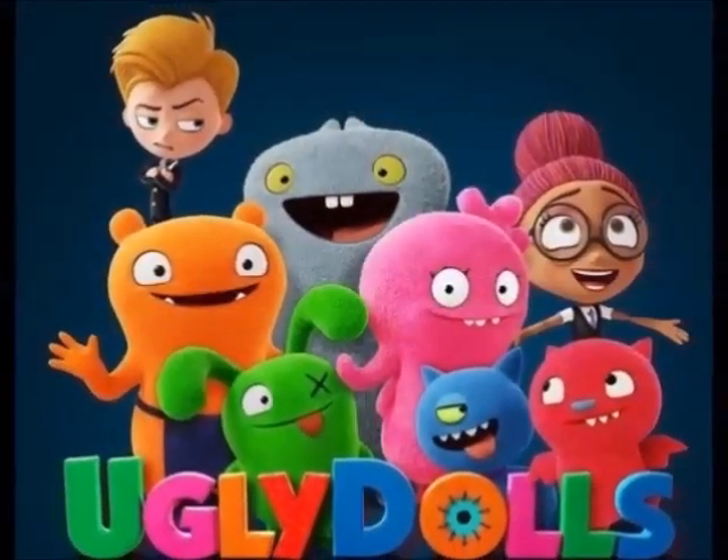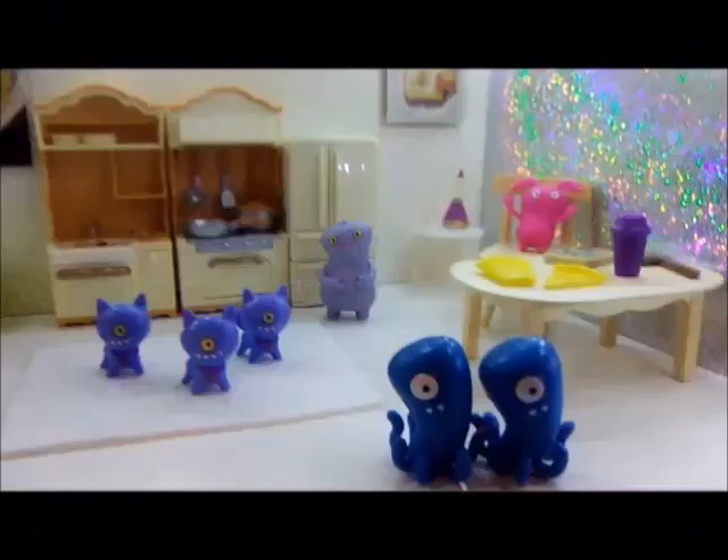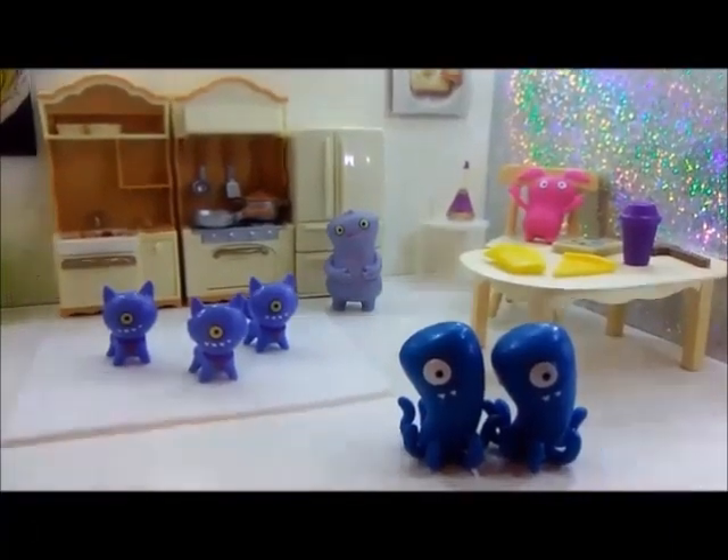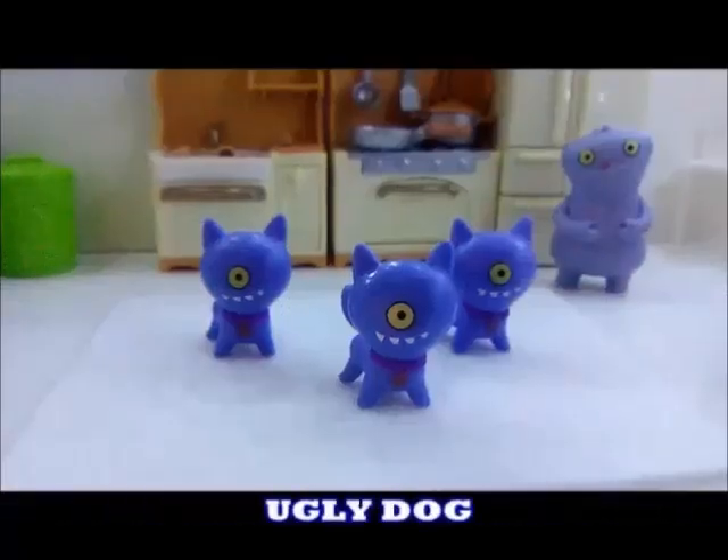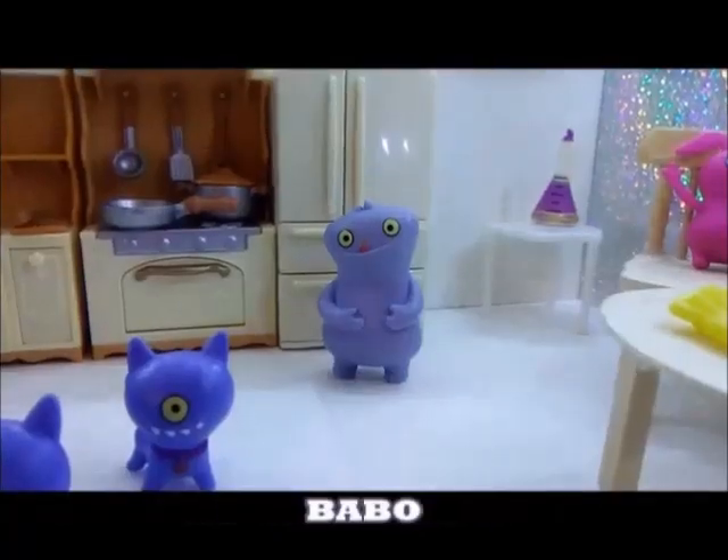Jay Play! These are Jay's ugly dolls. Jay has two finger toes. Come play with us. Jay has three ugly dogs. Jay has Babbo.